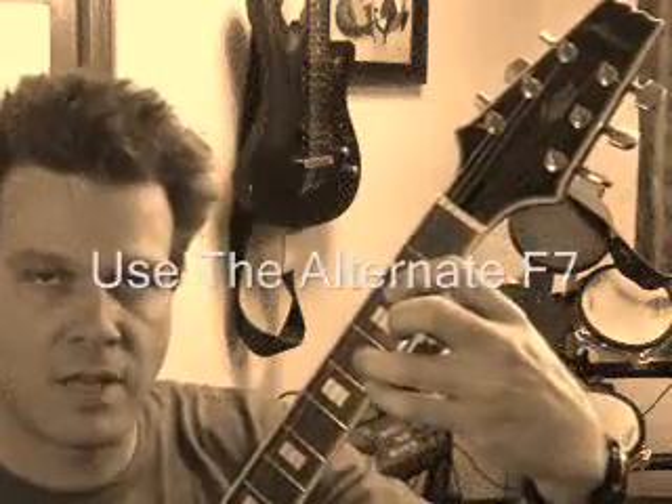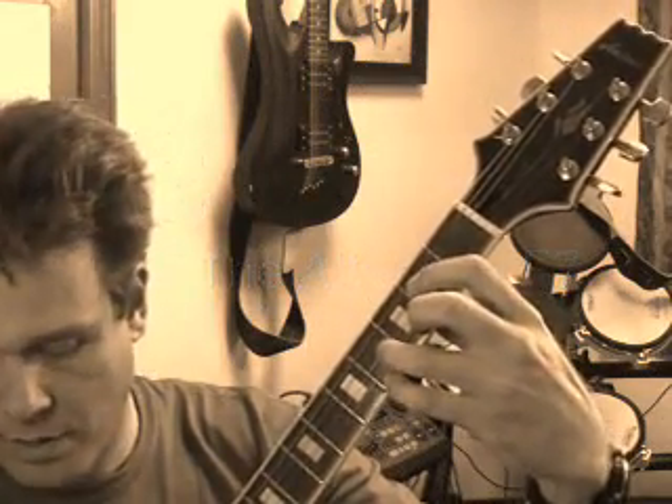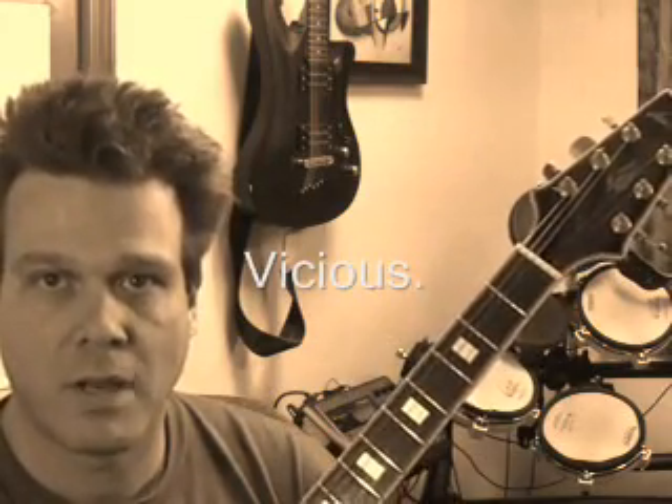And as you can see, I'm using that F7 that I showed you a few lessons back — I think it was the second or third lesson in the blues section. So this is E7. This is F7. Same as E7 back here. And then E7 for the third beat.